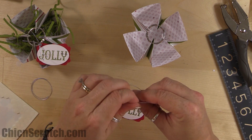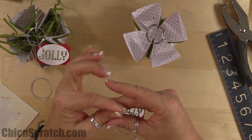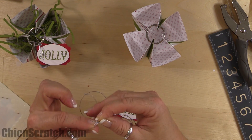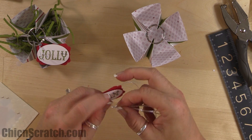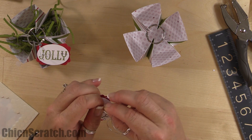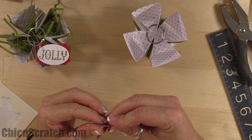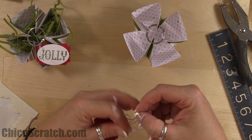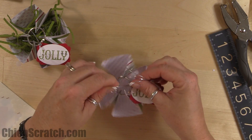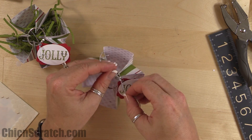Take three pieces of cording trim — you could use two or just one, but I wanted them going in different directions. I may not even be able to thread it, to be honest. But yes, I got all three! Now just tie a simple knot.